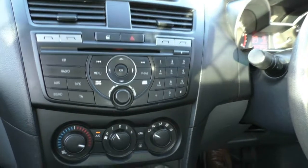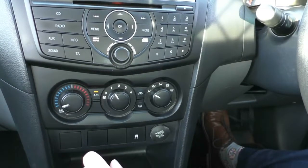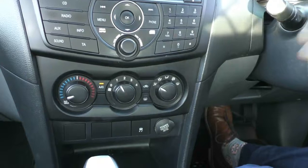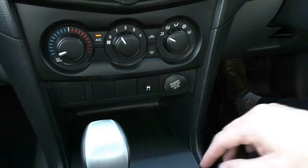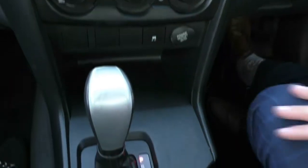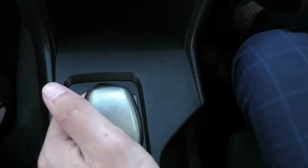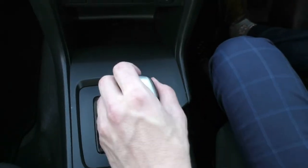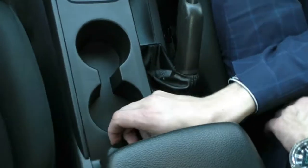Down below is all your climate control settings — you can set exactly what temperature you want, the fan speed, and where exactly you want the air to come out from. You also have a traction control button so you can turn that off if needed, and a 12-volt socket. There's a good amount of storage underneath there as well, probably somewhere to chuck your phone. Your automatic gearbox, as mentioned, is a sports automatic, so you can drive it as a normal automatic or put it across to the sports shift and manually shift through the gears. You also get two cup holders, a manual handbrake, and another 12-volt socket.